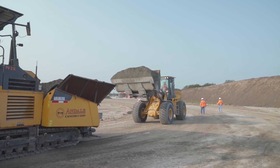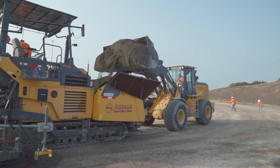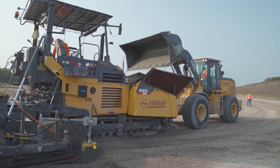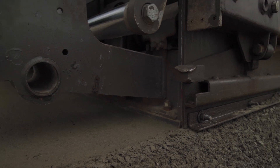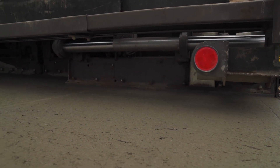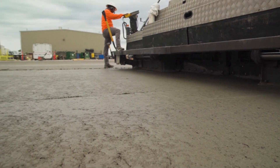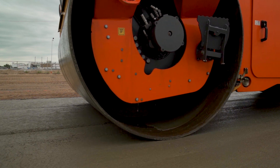A front-end loader will then fill the bucket of our modified paver with the delivered material. Using no forms, the paver compacts low-slump concrete creating a perfectly formed compacted surface. A roller will follow, allowing the paver to further compact the material.